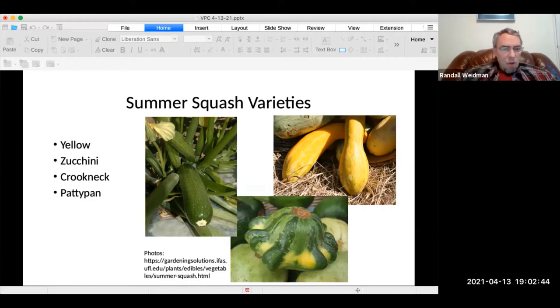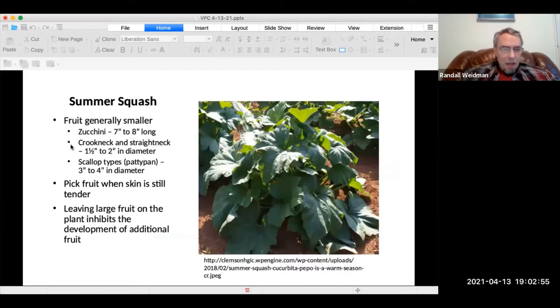Yellow zucchini, crookneck, and pattypan are summer squash varieties. Although I've grown many different types of squash, the only ones of the summer squash that I've grown regularly have been zucchini. They can be seven to eight inches long, sometimes longer.